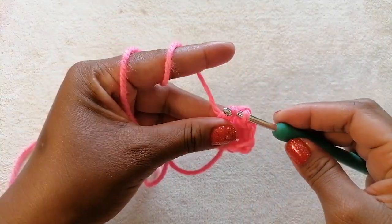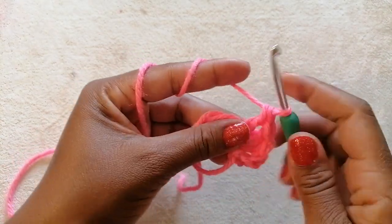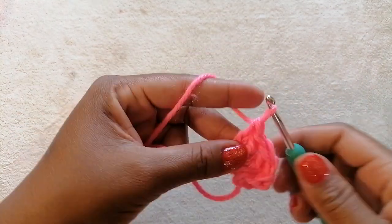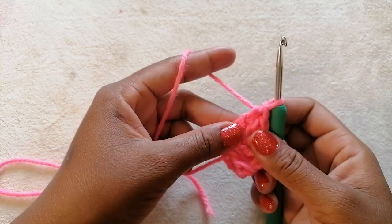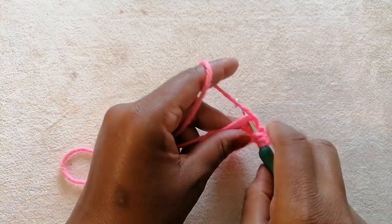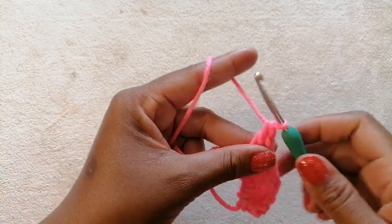Now we are going to work the final double crochet. After we are done with the three double crochets, we are going to chain one. Next we are going to add one treble crochet, then chain one. Now we are done with one part of the hat.